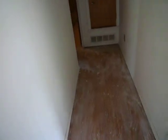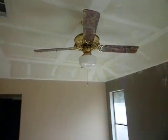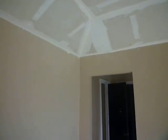On this side we completely removed the popcorn ceiling in most of the rooms already, and we will be painting these doors.